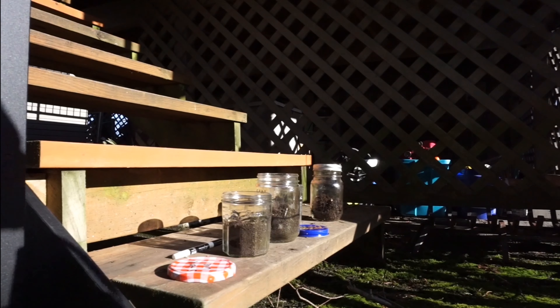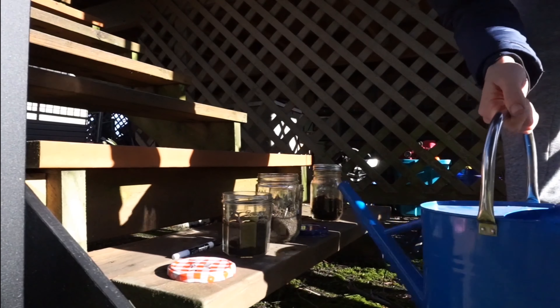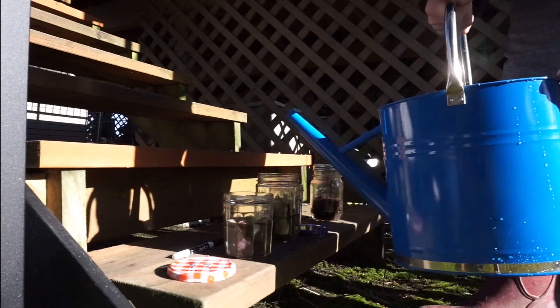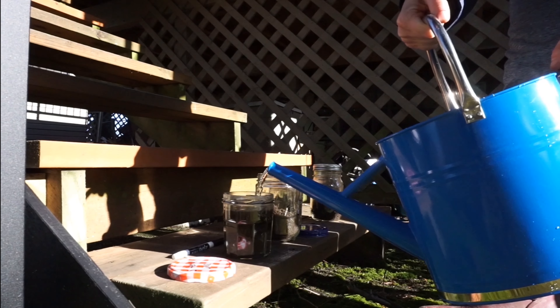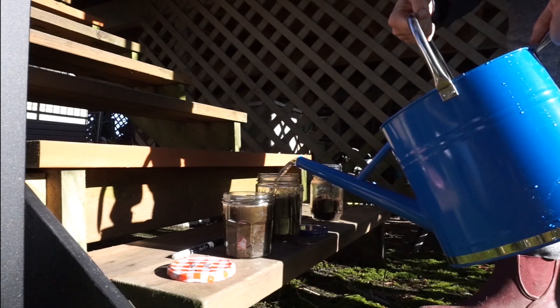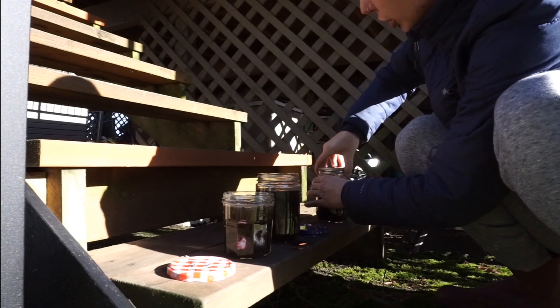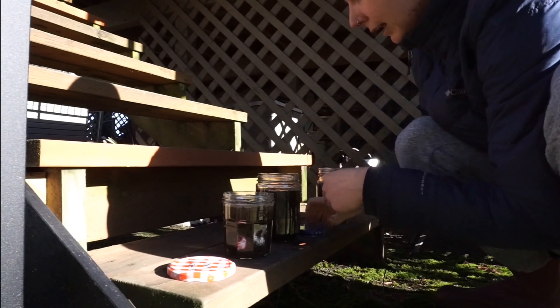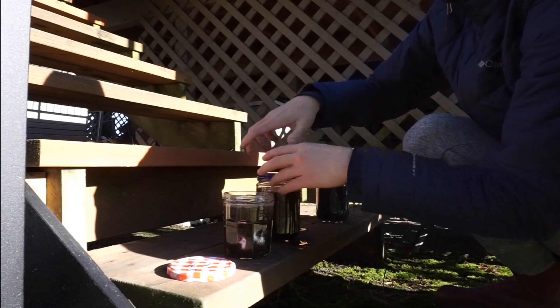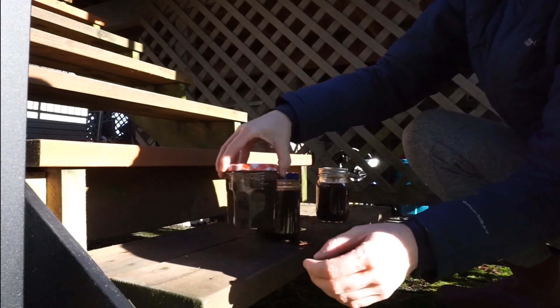There's a whole family of robins just watching me because I'm digging holes in the ground — they're like, oh my god, she's giving us a free buffet of worms! So here I'm just going to fill up these jars to the top with some water, then let it settle. I'm just going to screw the lids on top of these jars, give them a good shake, and then let them settle and see what we're left with.